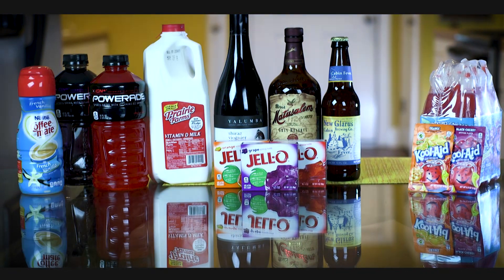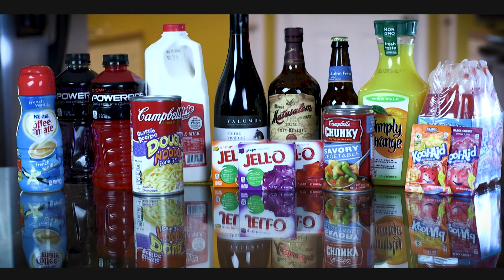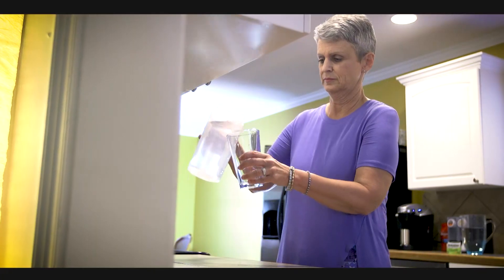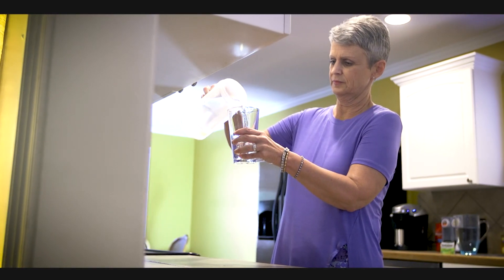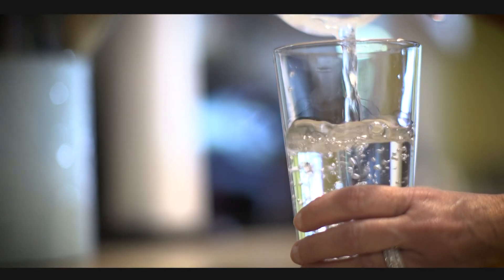Avoid milk and non-dairy creamers, noodles or vegetables in broth or soup, juices with pulp, and anything that you cannot see through. One day before your colonoscopy, begin drinking a clear liquid diet. Drink at least eight glasses of water during the day to avoid dehydration.